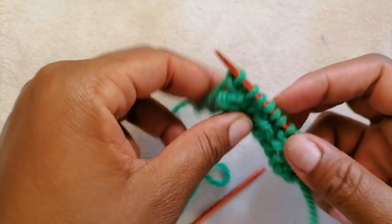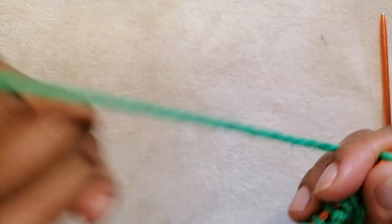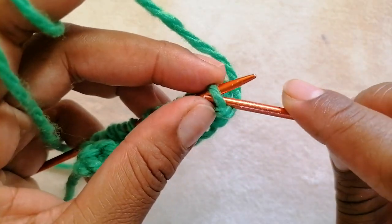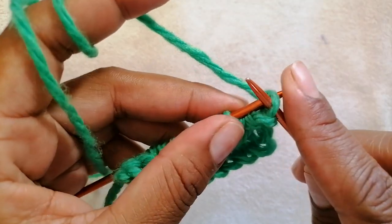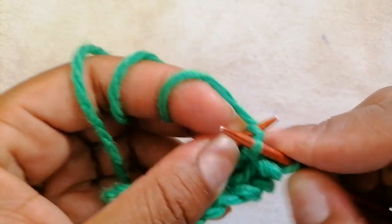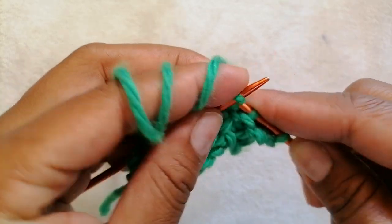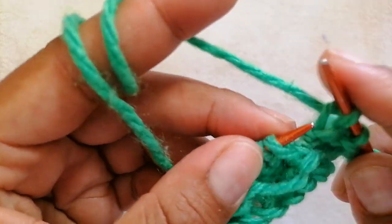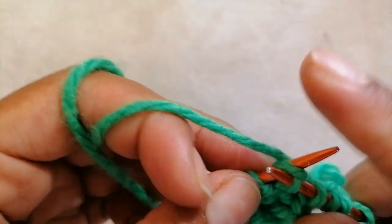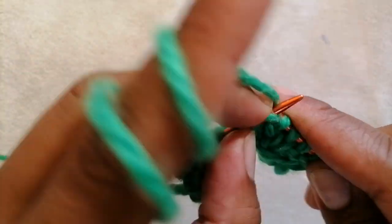If you have more stitches on your knitting needle, continue with the pattern. For row 5, you're going to knit every stitch. After you take out the edge stitch, you're going to knit every stitch on your left-hand needle.